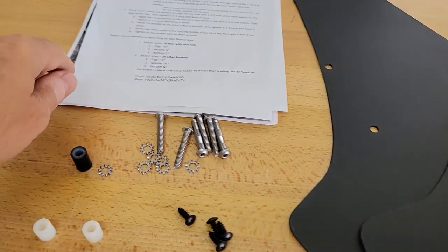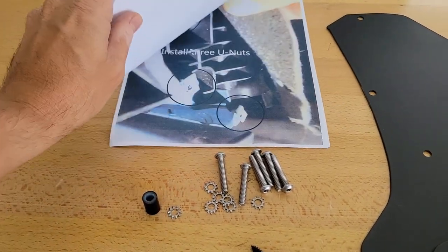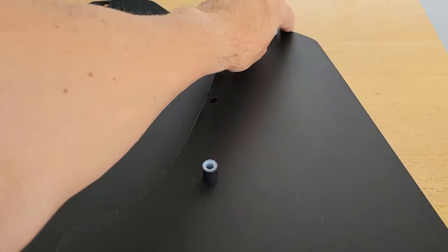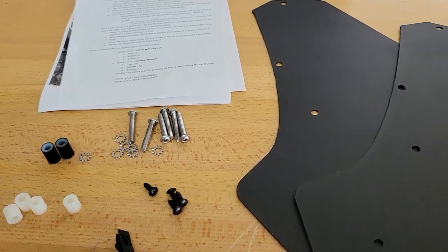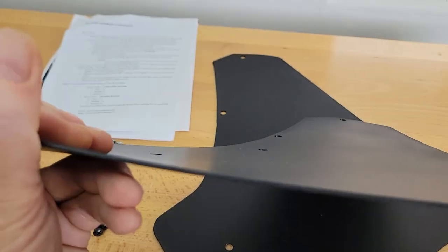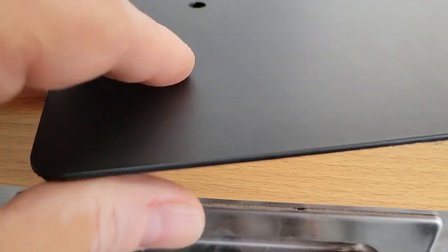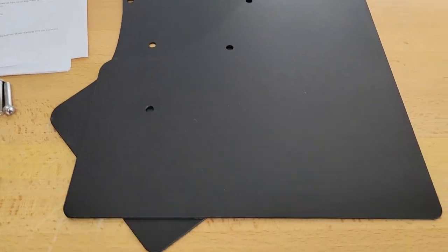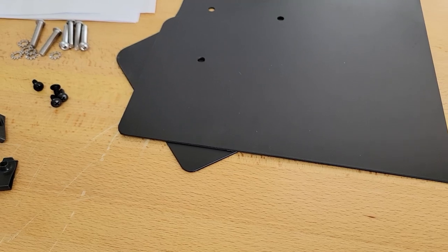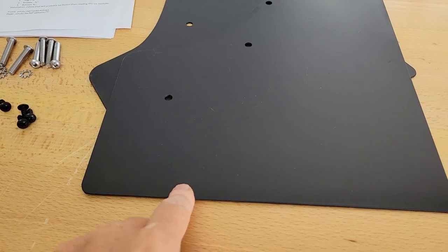These come with pretty good instructions — just one page of typed instructions and then the rest are all pictures. There are a couple of videos on YouTube you can watch, which are probably better than the pictures. You can see how thick this material is — pretty good, pretty rigid. Hopefully it will be long enough to do the trick. I already have quite a few chips on both sides of my Bronco at the bottom of the doors, so hopefully these will stop that.